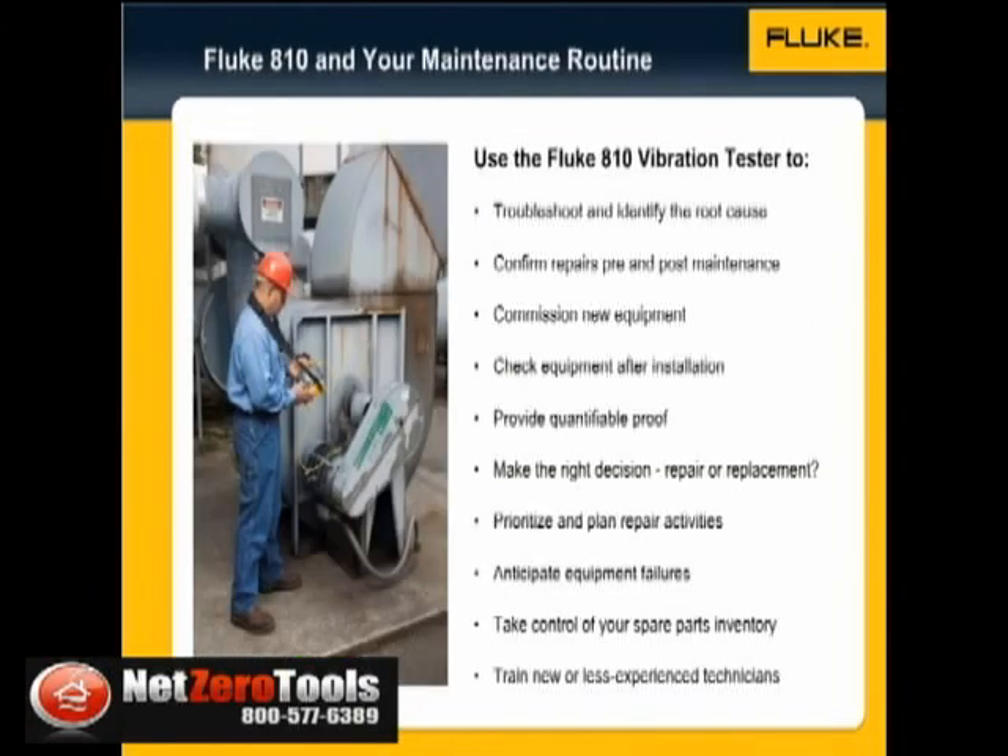The Fluke 810 has numerous benefits. You can use it to troubleshoot problem equipment and understand the root cause of failure, survey equipment before and after planned maintenance and confirm the repair, commission new equipment and ensure proper installation, and provide quantifiable proof of equipment condition to drive investment in repair or replacement.